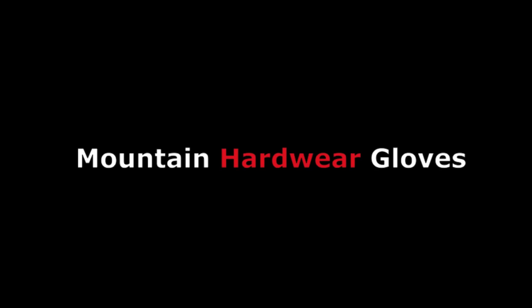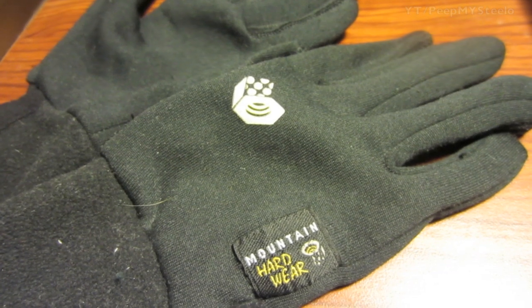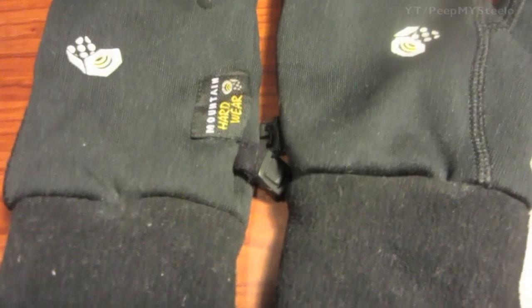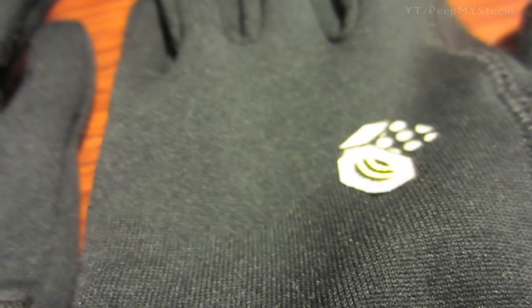We're going to check out some Mountain Hardwear gloves in this video. These are lightweight gloves you can wear for walking or running at night or in the evening. They're not the thickest gloves, so they're probably best worn underneath as liners during the cold winter months. As you can see, they're made by Mountain Hardwear, known for their outdoor gear and equipment.